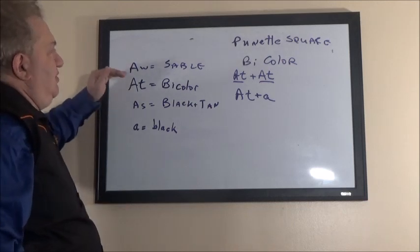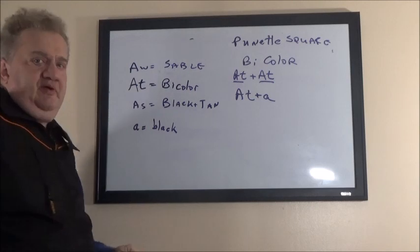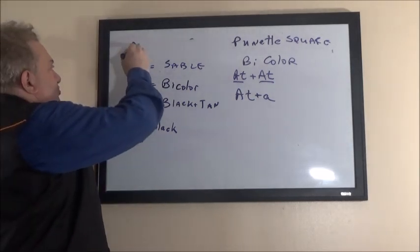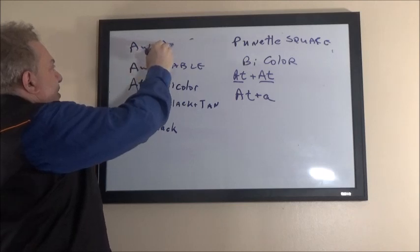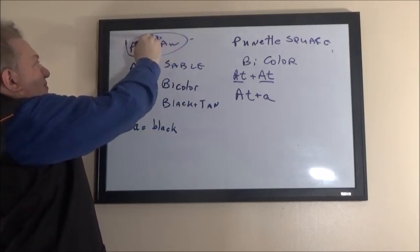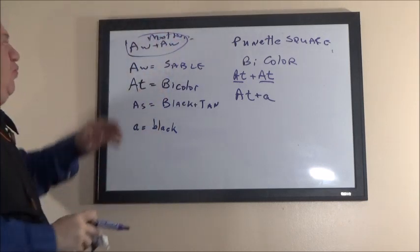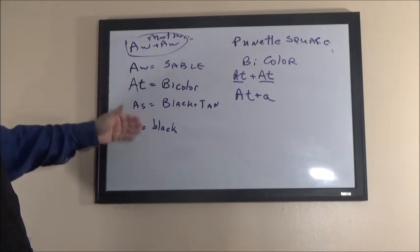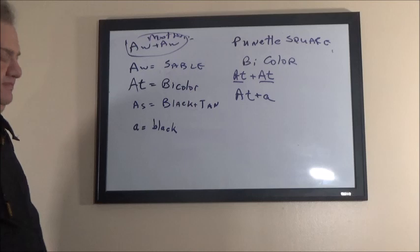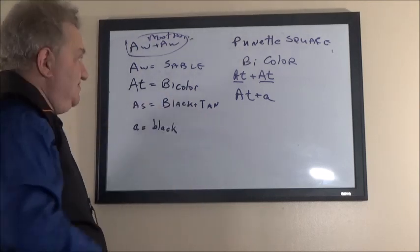Homozygous sable — A-w plus A-w — is dominant over any other color. If both parents are sable A-w plus A-w, no matter what the other partner is, the puppies come out sable. They carry the other colors as recessive — in other words, hidden.